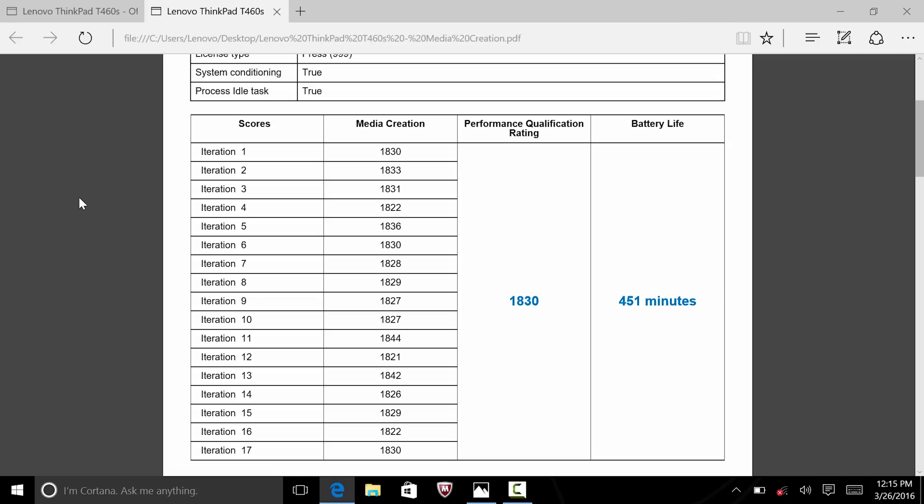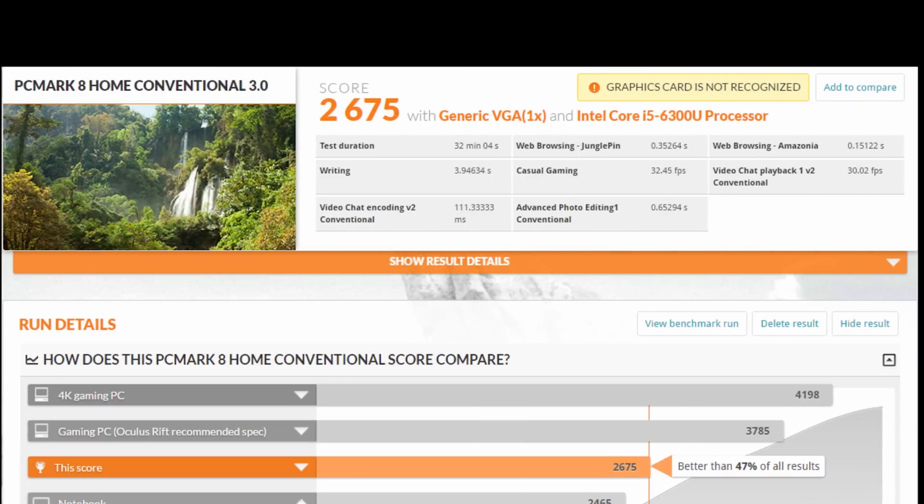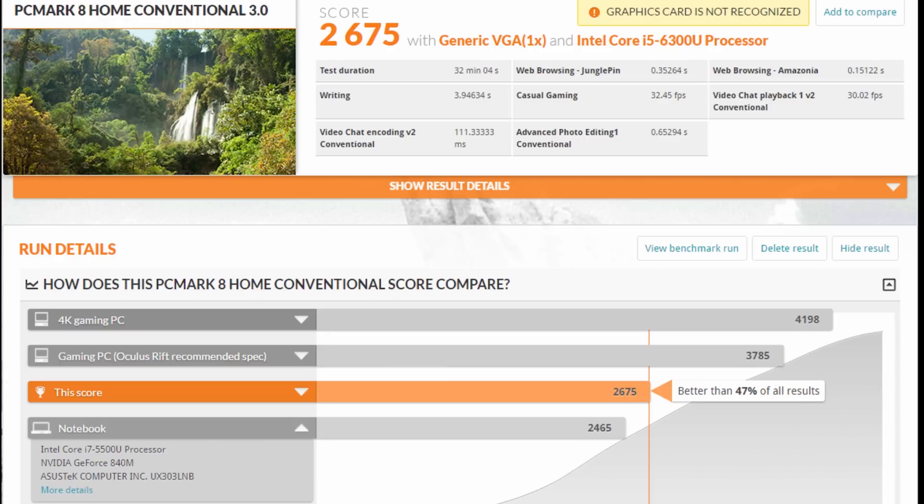The second benchmarking application was PCMark 8, which breaks results into several divisions. For the creativity test — video editing, mainstream gaming, music, and web browsing — it scored 2552, though PCMark didn't recognize the graphics card. For the home test — writing, video chatting, Photoshop editing, casual gaming, and web browsing — it scored 2675, landing in the top three on the chart, ahead of a machine with a 4K gaming PC setup.